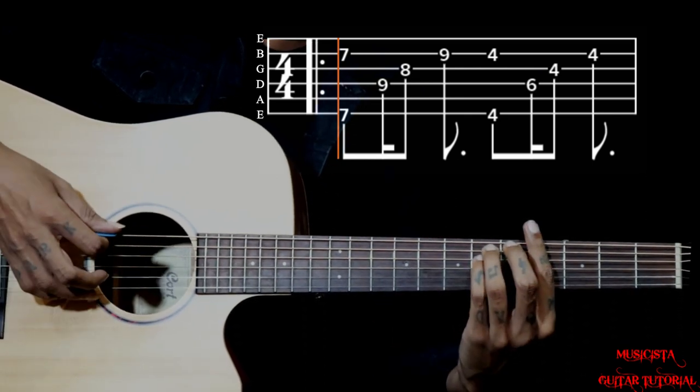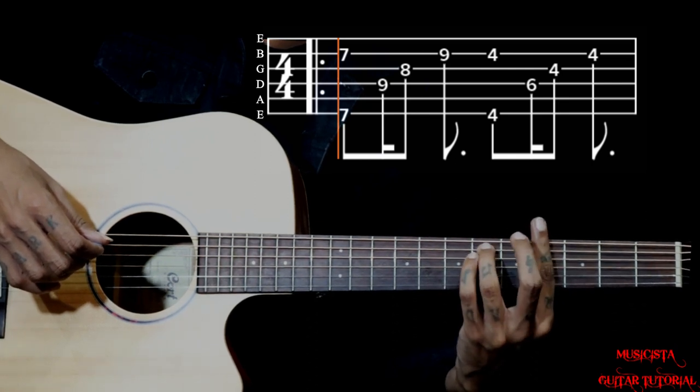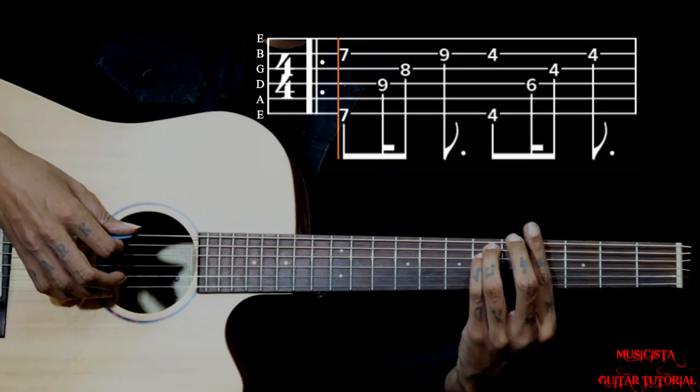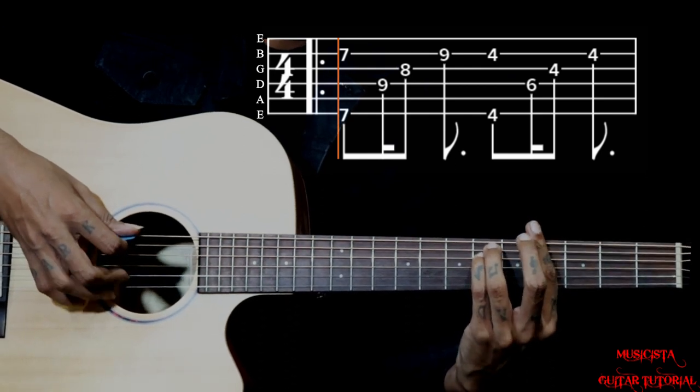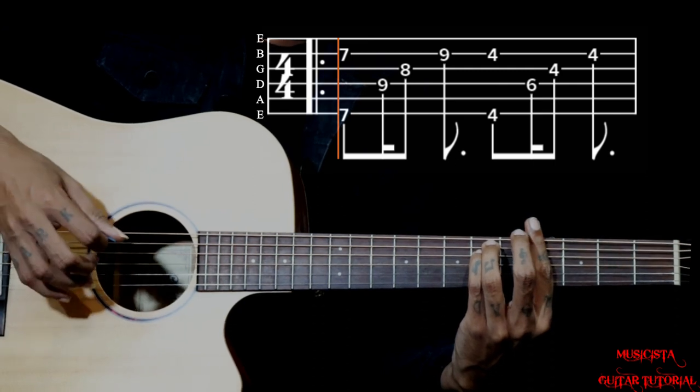Then we go to G sharp minor. You have got to bar on the 4th fret, with 6 on the 5th and 4th string. Holding this shape, pluck 6 and 2, then 4, 3, 4, 3, 2.